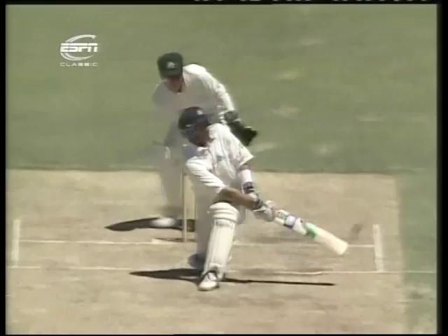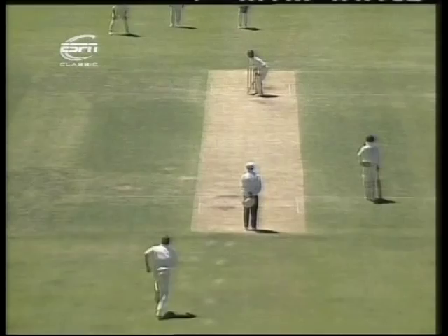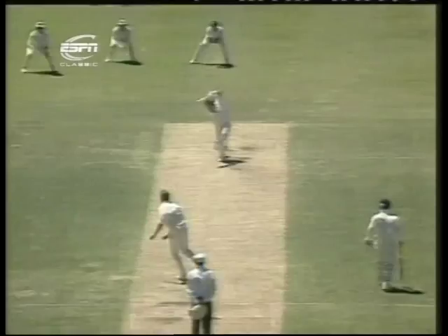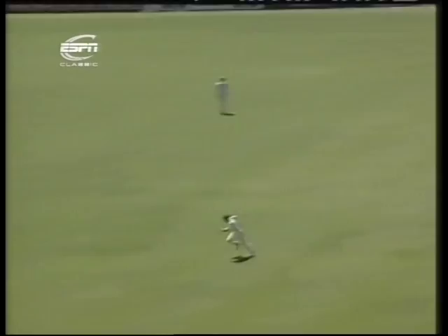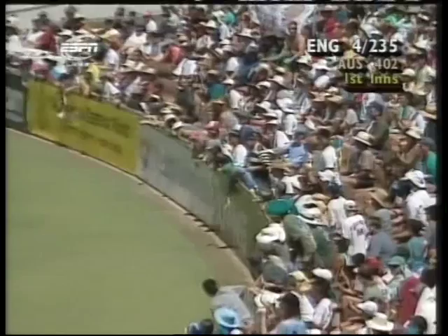Sweep — sweep's fine, gets it away nicely. That's four. Four for 231. It's going to be McDermott from the Causeway end. Great shot. There's a good example of what Greg Chappell said about the ball beating the infield — they don't really bother to chase after it too hard. It just races across this outfield.